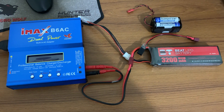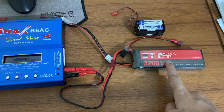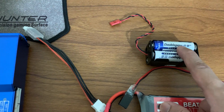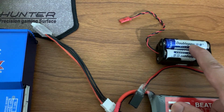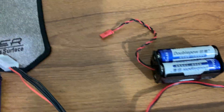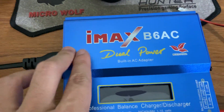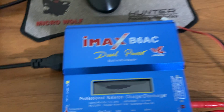Hello everyone and welcome back to another video. In this video I'm going to talk about the LiPo battery I've used for my drone, the rechargeable batteries I've used for my radio transmitter — the FlySky FS-i6S — and the charger I'm going to use to charge my LiPo battery and other batteries, such as nickel metal hydride and lithium ion. My battery charger is the iMax B6 AC.